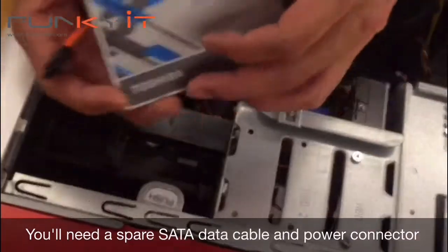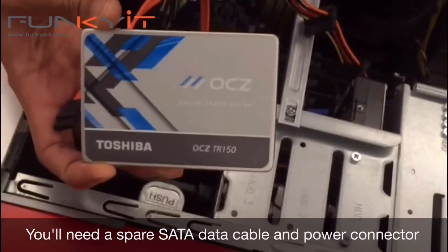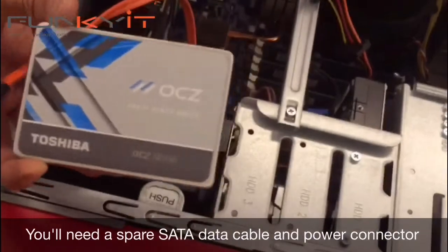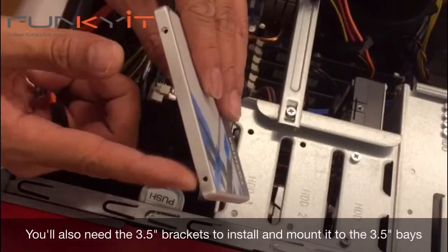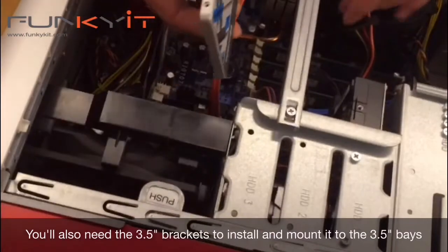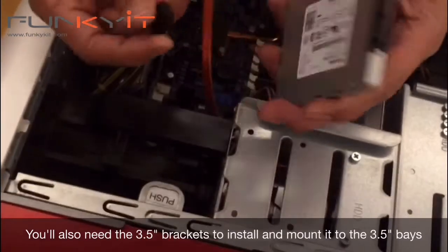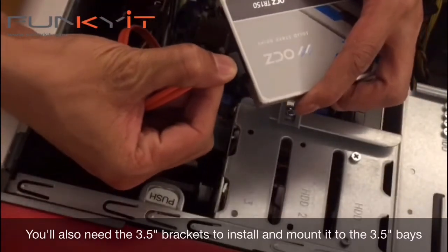One thing to note is that this drive doesn't come with any mounts — the packaging is just the box with no 3.5-inch brackets included. You can buy those quite cheaply at any hardware store. With the mounts, you screw them onto the drive here, and then the 3.5-inch mount slides into the bay.